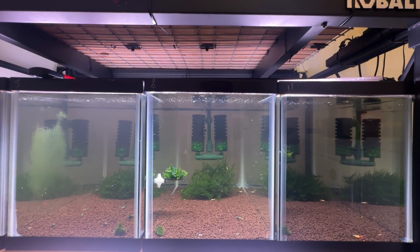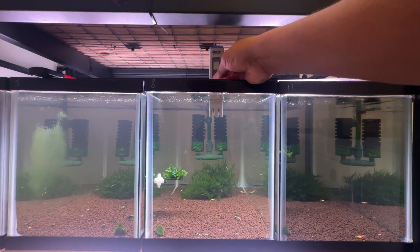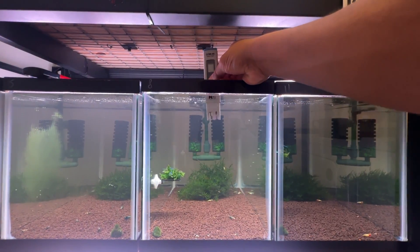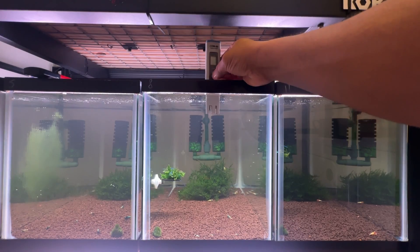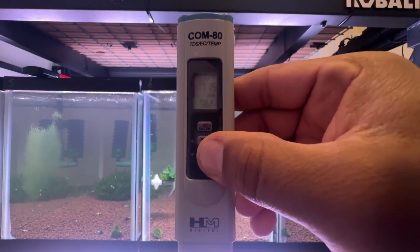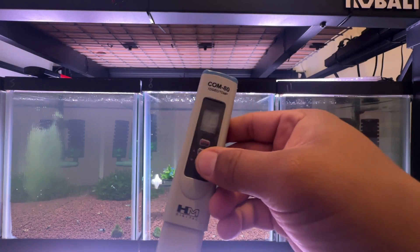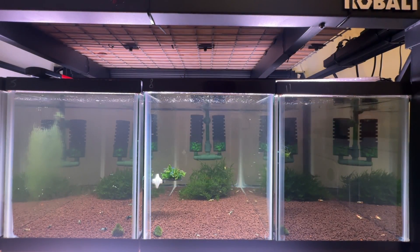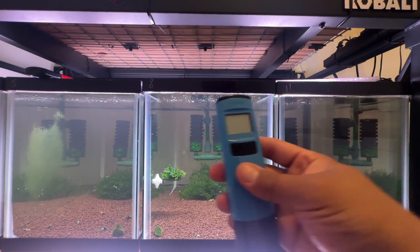Now that we have it calibrated, it's reading 0.0 — remember it was at 14 before I put it in there. Now we're gonna use them in one of my tanks and compare to the TDS meter I had before. We're gonna start off the test by checking the HM TDS meter. Move it around a little bit — this one actually has a hold feature. It's reading 115.